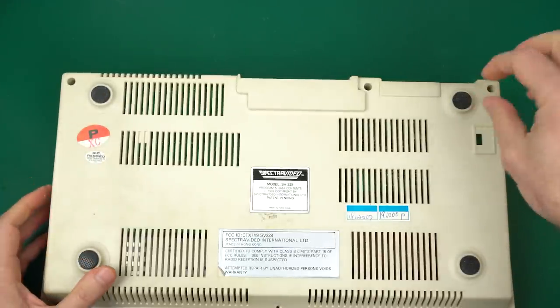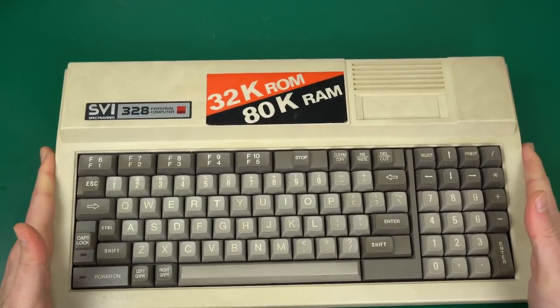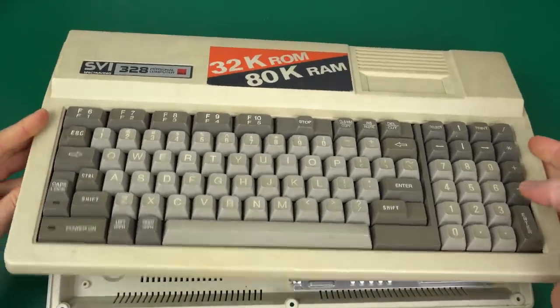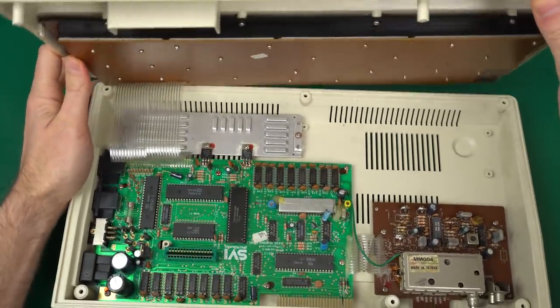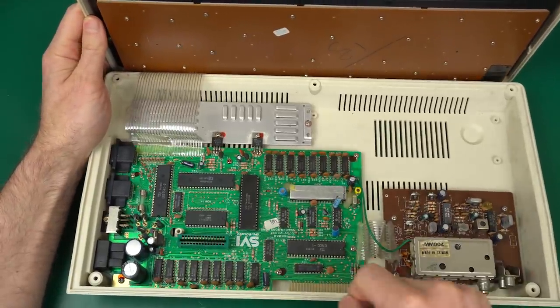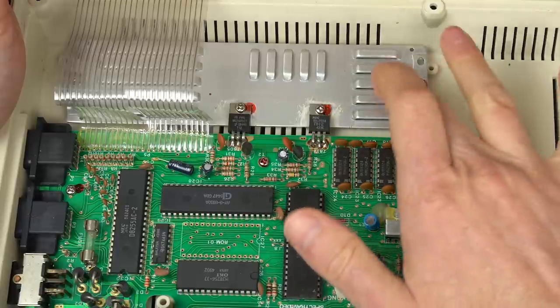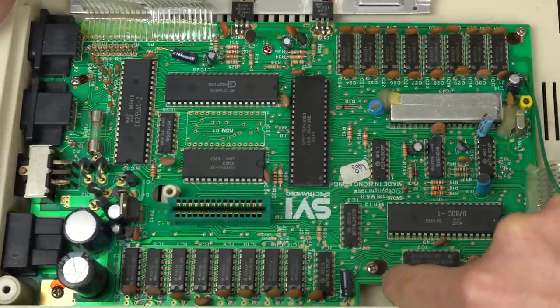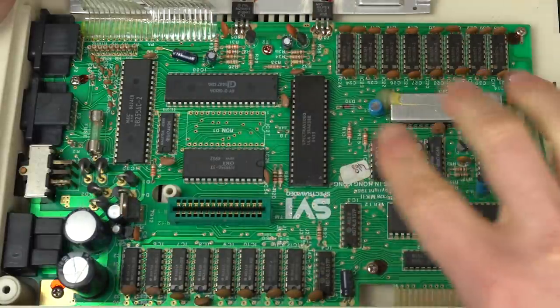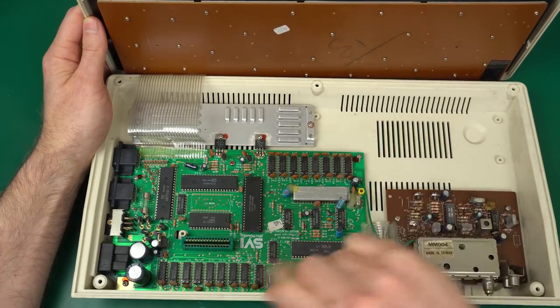The way the screws were kind of stuck at the very beginning makes me think that either nobody's been here before, or at least they haven't been in here for a long, long time. Opening the MK2 — this is still the same mess full of hot glue. This one at least has the two voltage regulators correctly hooked up to the heat sink. They even put paint on every screw, and the paint matches — so this has definitely not been removed from the time it was installed in the factory. I'm going to open up the other one and compare.